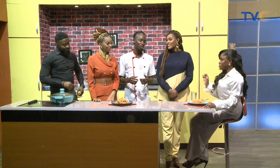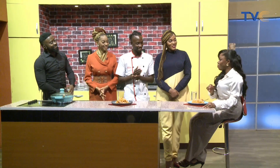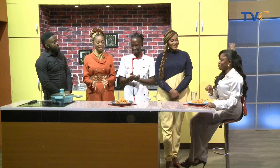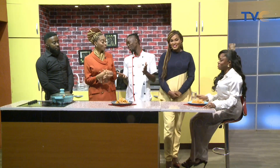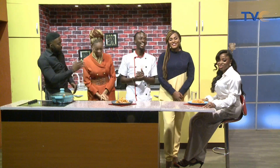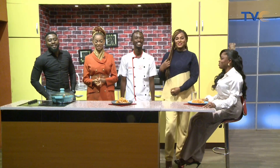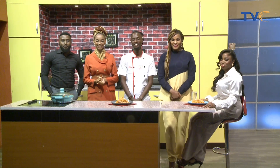That's supposed to be spicy — that's the arrabiata! I'll give it a 95. Ninety-five — that's very generous, you like it! Thank you so much — well done, Chef, we're glad to have you back. It's been a lovely show today; we will see you tomorrow. Bye!